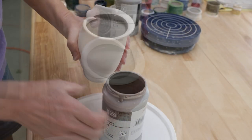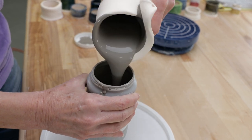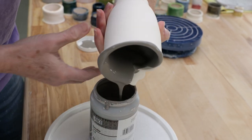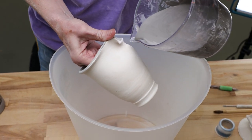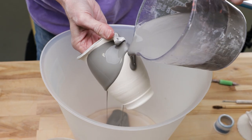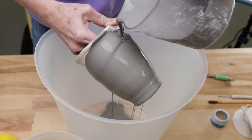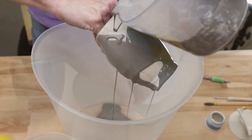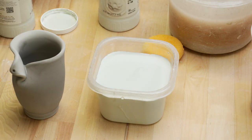First I poured to the inside and let it dry completely. Then I poured it over the outside until it covered the whole piece. Once that was dry, Jim dipped just the top of the piece in Amoco Snow.